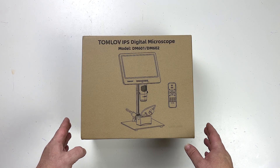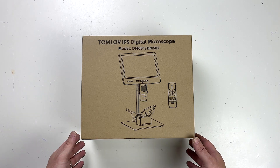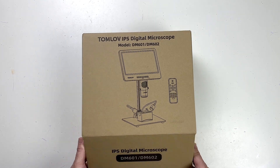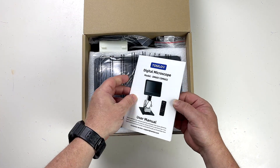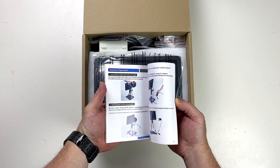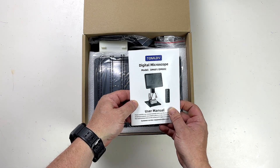Here is the Tomlove DM602 digital microscope. We're going to have a look at what's inside the box. I've got a color instruction manual here. I'm going to be needing this because I've never used one of these sorts of digital microscopes before.